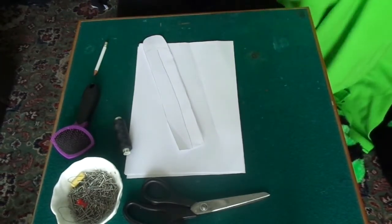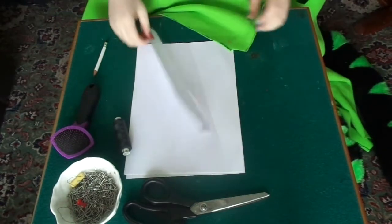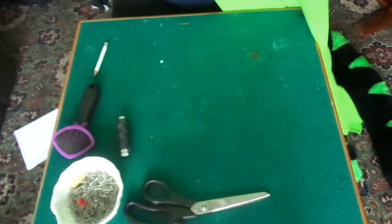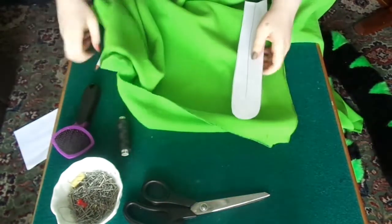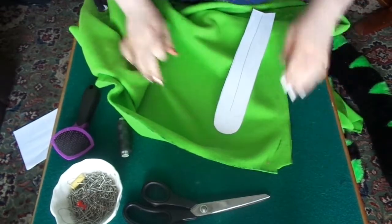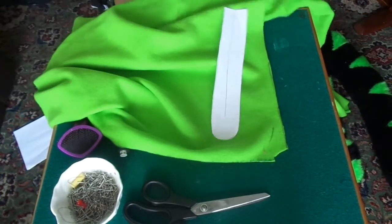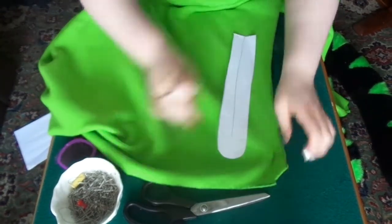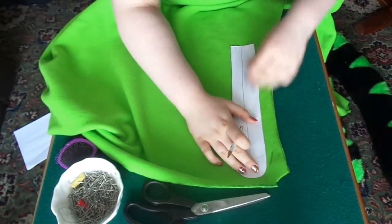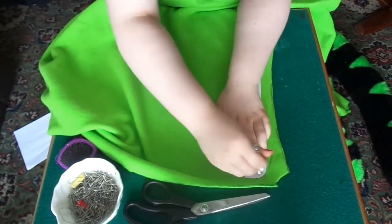Basically just flatten that out on the table and trace it out like you've been doing for all the other parts, and then cut it out the same. Before you actually do, make sure that whatever you use, pencil or pen, it doesn't matter on this one, actually shows up.